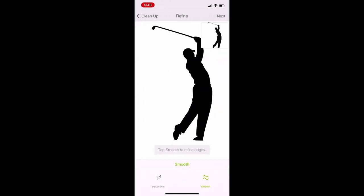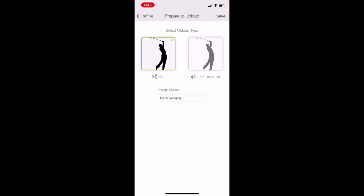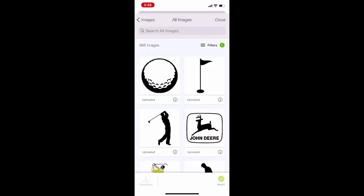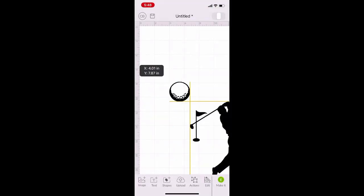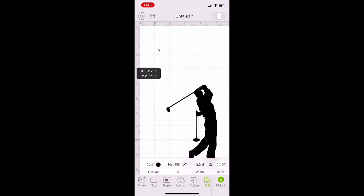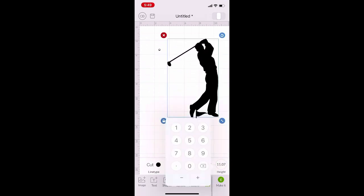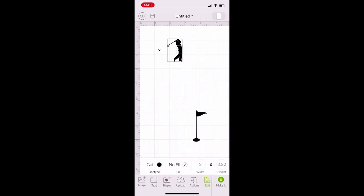Hit Smooth and press Next. Name your file, choose Cut File, and then hit Save. Once it's saved, I'm going to choose the files I want to cut out and insert them into my project. I'm going to select each image, hit Edit, and then resize them. The golf ball is going to be 0.25 inches in width, and the golfer is going to be two inches in width.